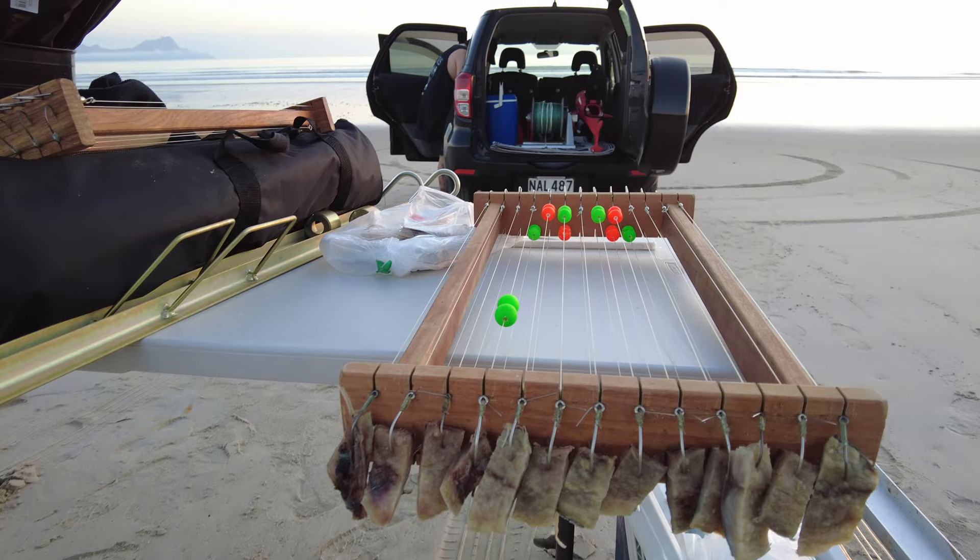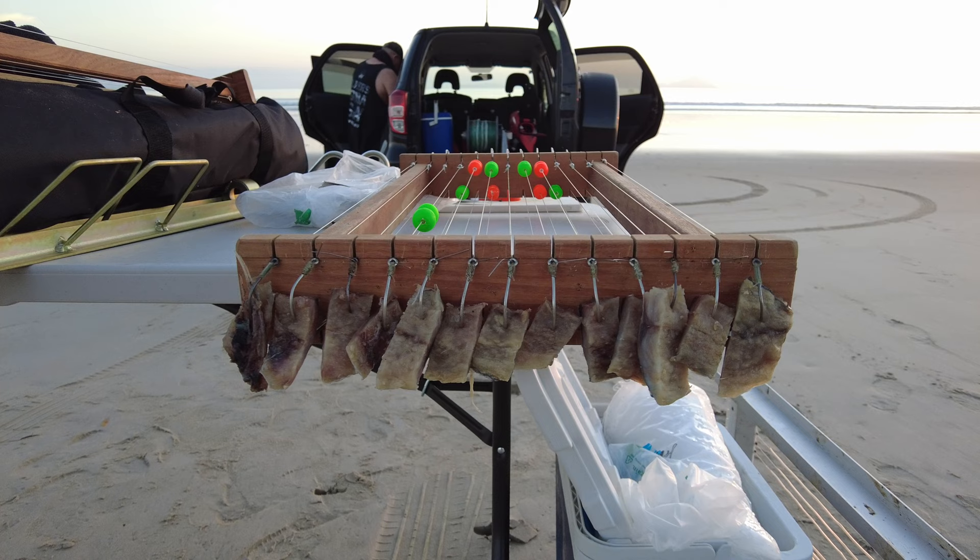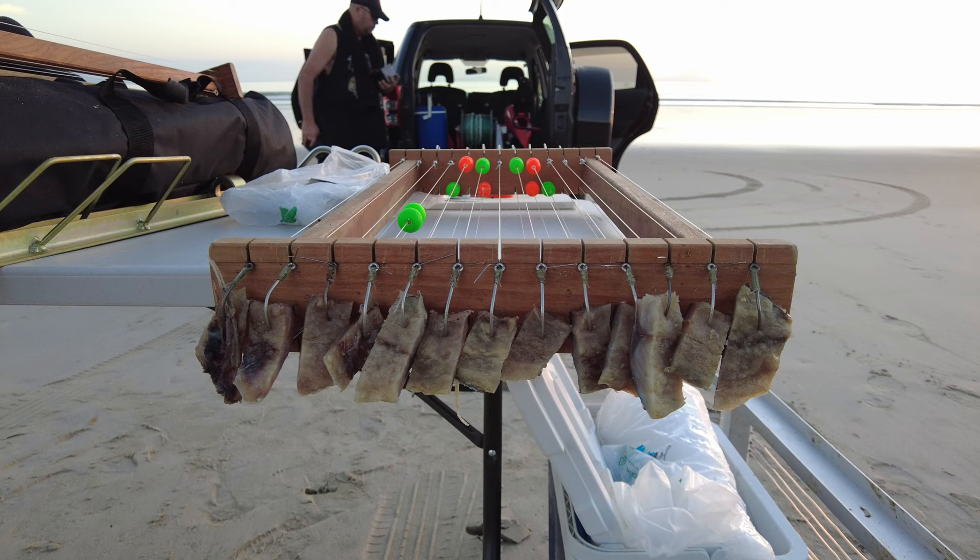Another theme you'll notice across most of our videos is that we're using firm baits like mullet. Fresh mullet is our preference if we can find it, otherwise we're using salted. Frozen is okay, but fresh is always best.